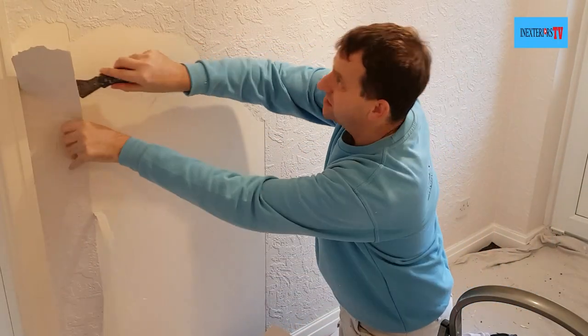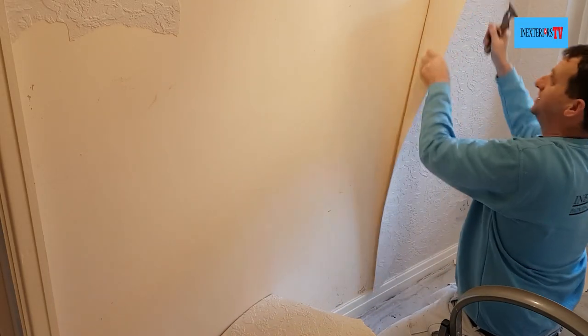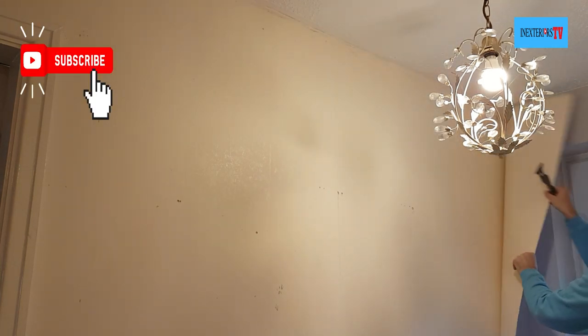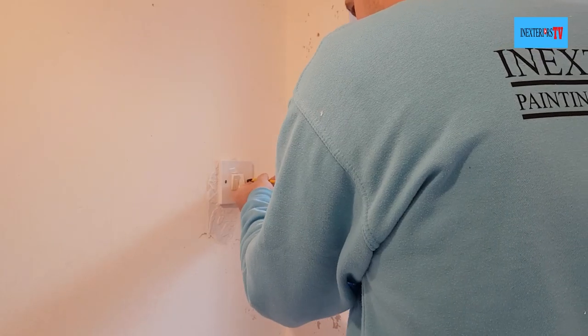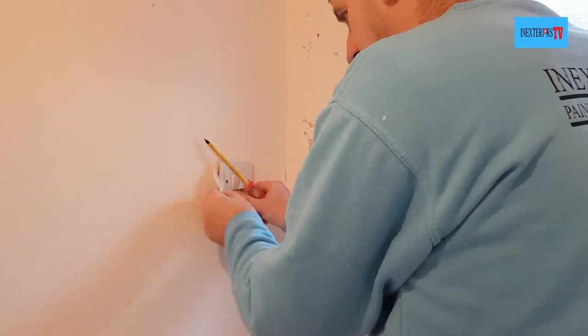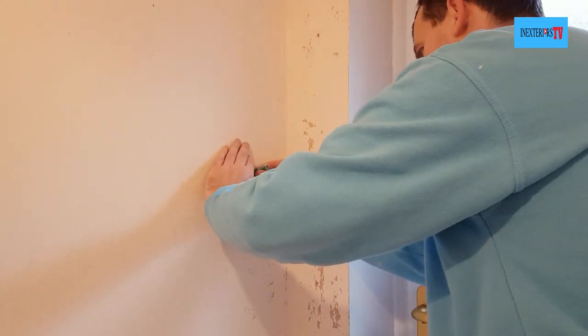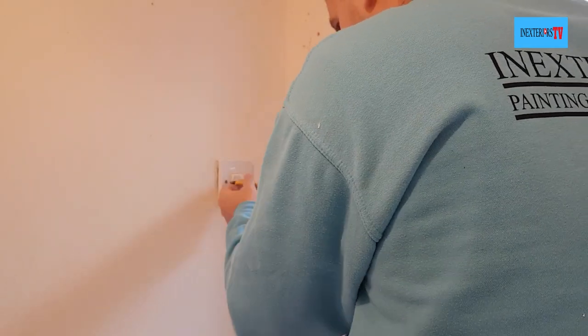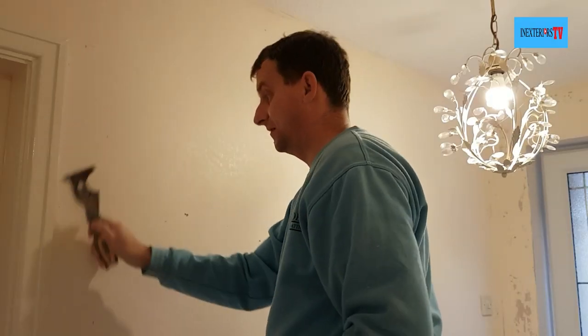First of all we need to strip the wallpaper. I'm using my multi-tool scraper to strip this wallpaper. Just to let you know, it's not every day wallpaper comes off this easy, so I did get lucky. What I'm doing now is loosening this light switch with my electrical screwdriver — I do this because I want to get the sandpaper right in behind it to clean it out. I also like to sand around the edge of the light switch to make sure it's all clean once it's screwed back. Because this wallpaper came off so easy, I only left the odd little bit of backing paper on, so I wet it, leave it to soak, then scrape it off.